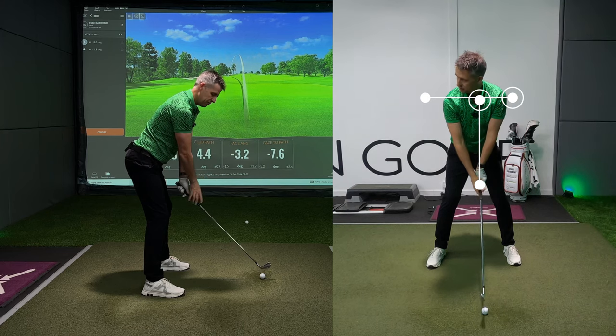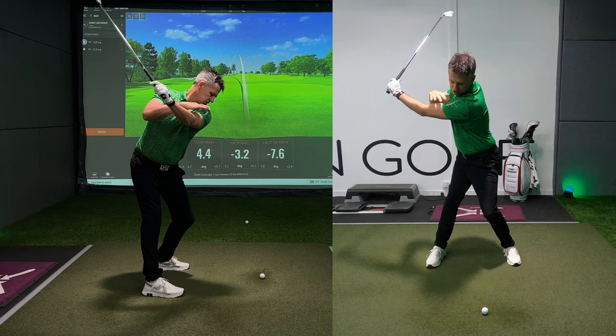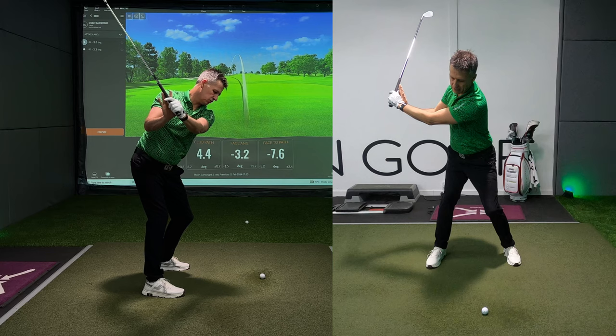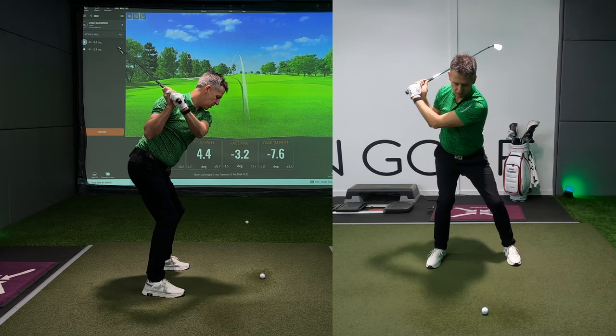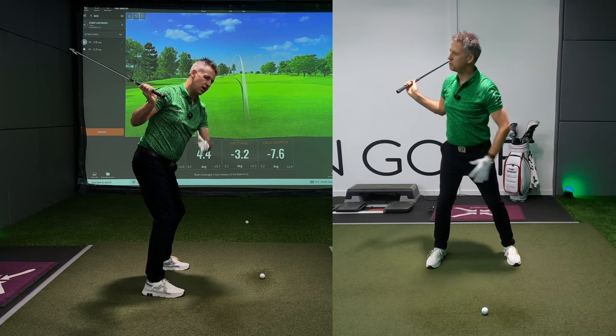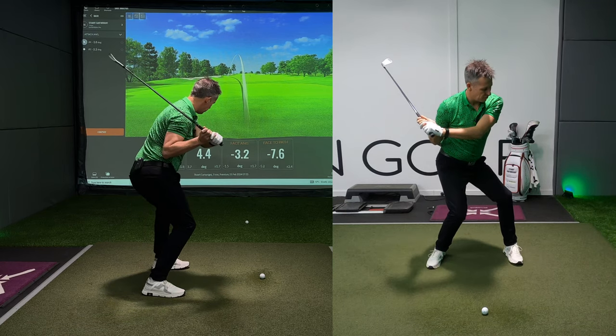Shoulders, handle in front of our chest at address. Top of the backswing — shoulders, handle in front of our chest. But if I shorten up my turn and my arms then overrun, you can see how this right hand and right arm gets sucked behind the shoulder. Then all of a sudden you start to apply rotation in a compromised position.